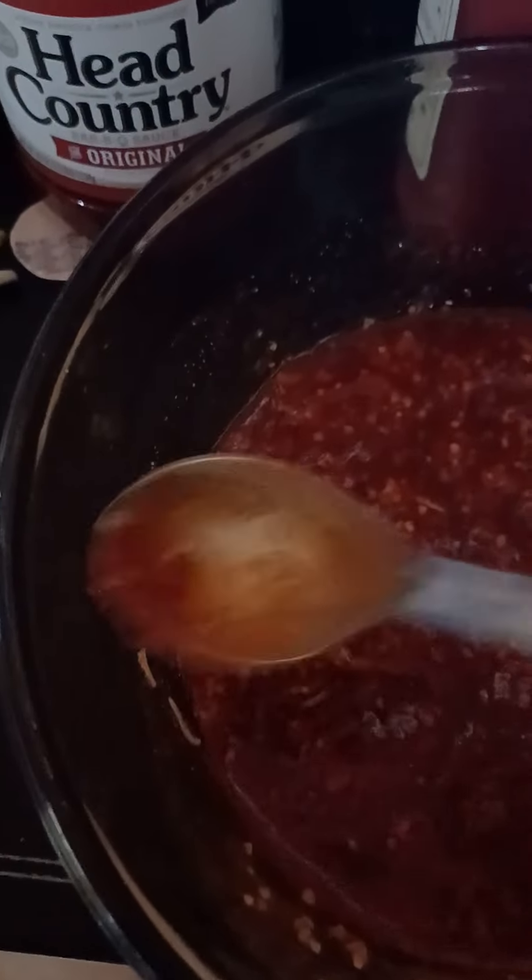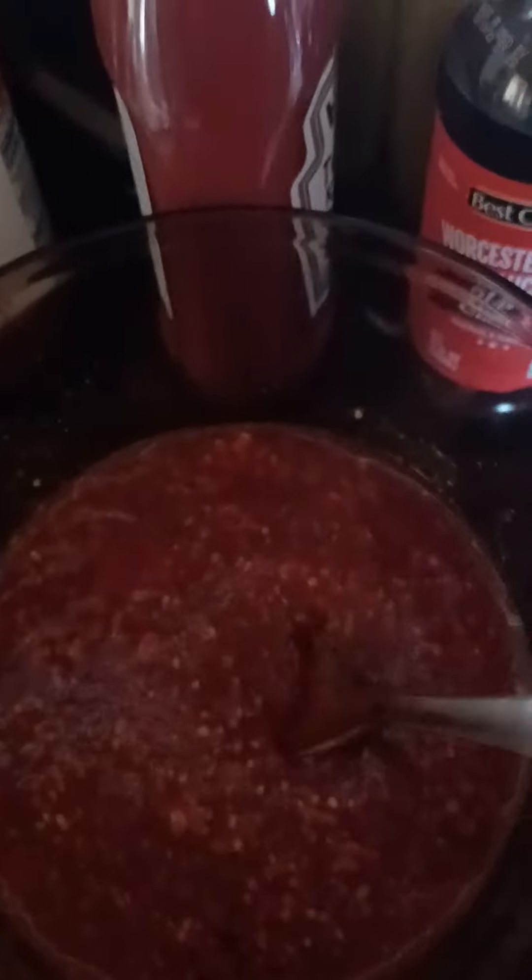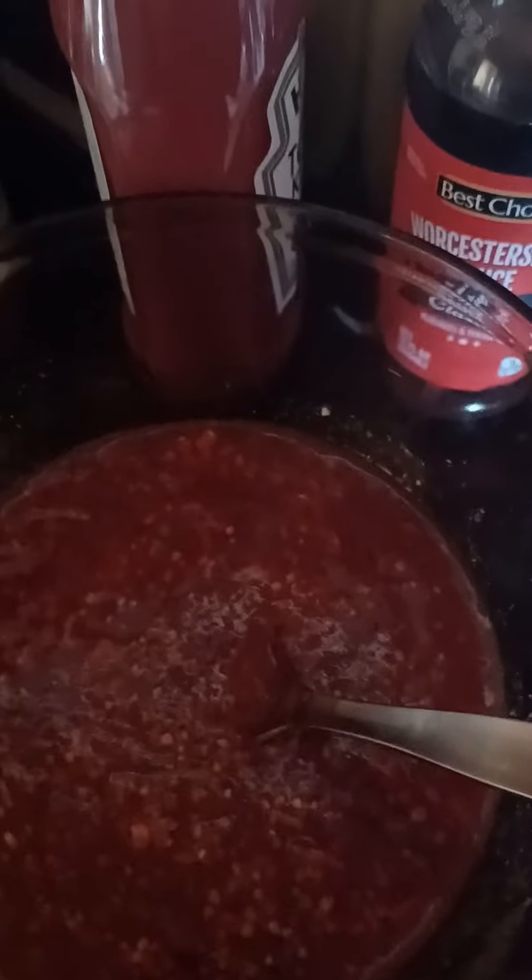Mix this up really good. That's basically what it should look like when you get it all mixed up. What I usually do is once I get my sauce mixed up, I pour half of this mixture into the raw meat and mix it into the meat. Then once I get the meatloaf formed, I pour the rest of the sauce on top. I'll show you in just a moment — I'm going to go ahead and make another video.